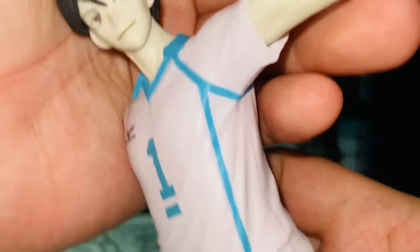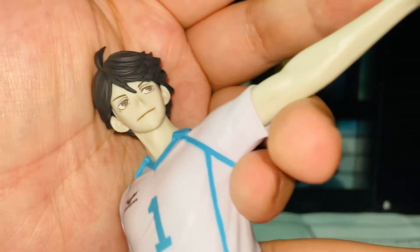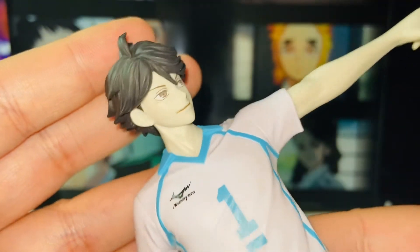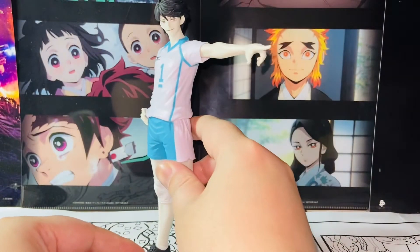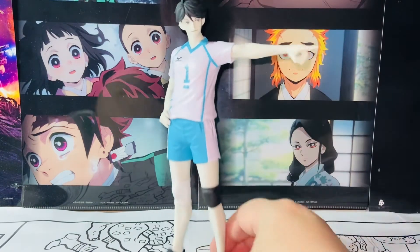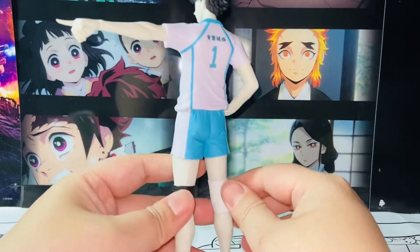The fingers are sculpted very nicely as well. Now the face — if I have one gripe with this figure, it's definitely the face. It's a nice looking face, but it's not spot on. Something is a little off compared to Oikawa from the anime. I think it has to do with the eyes somewhere in that area — it makes the figure just slightly off. I still can tell it's Oikawa, the likeness is just slightly off.